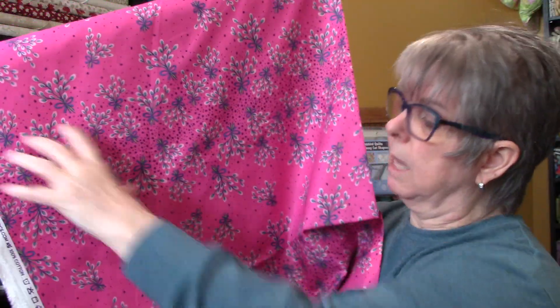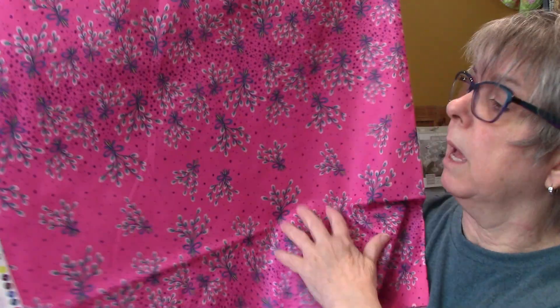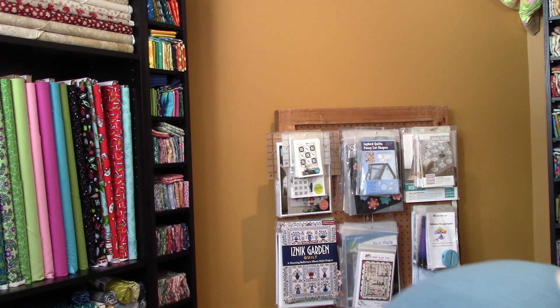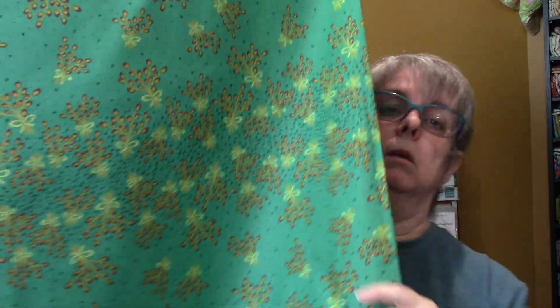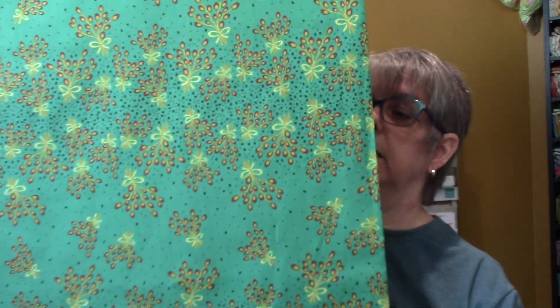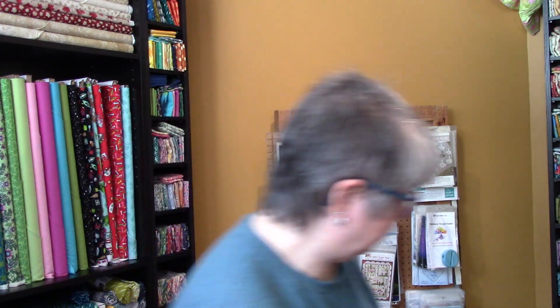Moving on. This one is called background frischa corsage. I need to open this up so you get the full view. It's very dense and then it's got something here that's not as dense, and they look like little corsages going in different directions. And this one, same pattern — it's called background glade corsage. It's like that green that you would probably see out in the glades. Again, you see that this part is less dense and up here it's more dense.